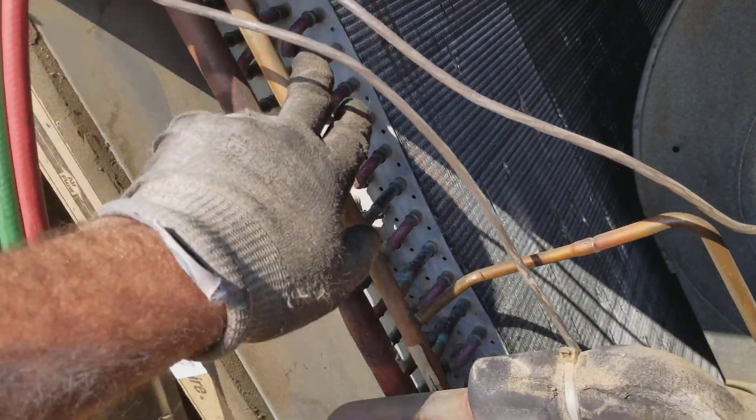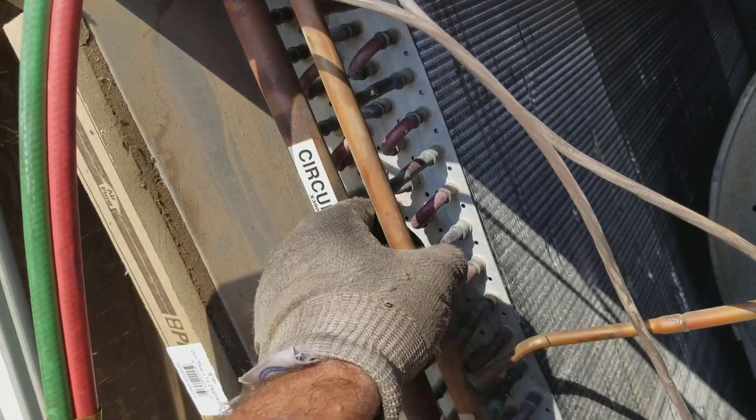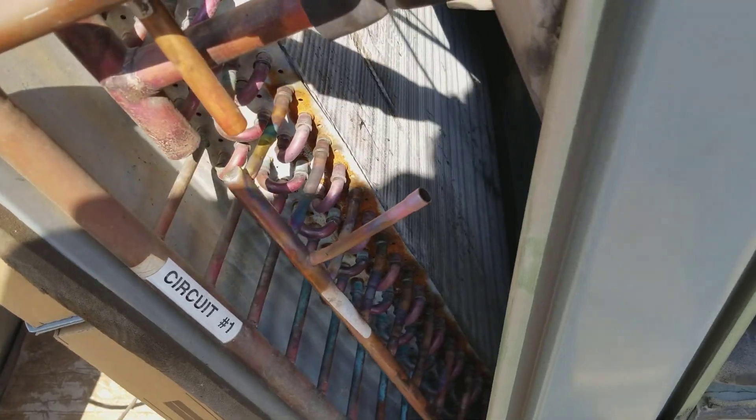People have been asking how to clear the restrictions in these multiple orifice metering devices that Carrier and Trane, for example, love to use.